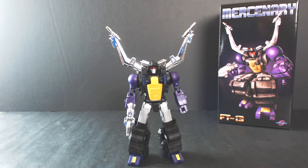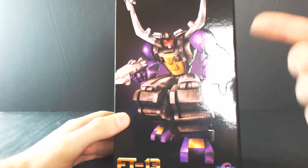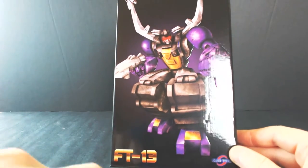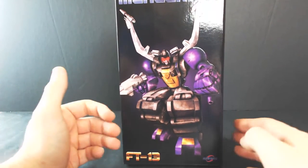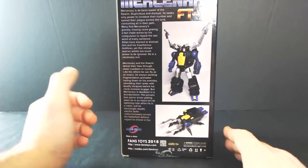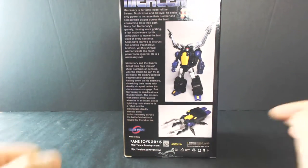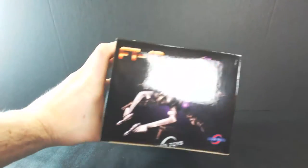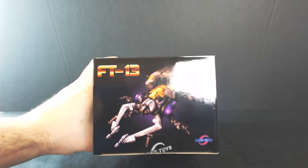Before we go too much further into the figure, let's take a quick look at the packaging as usual. The packaging is nice — it's the usual Fans Toys presentation with the painted figure on the front. Mercenary FT-13 on the bottom. Fans Toys logo looks pretty good. The back gives us a shot of both the alt mode and the robot, plus the description of the product. Some contact information right there for Fans Toys. Top and bottom, we get the painted illustration of Shrapnel.